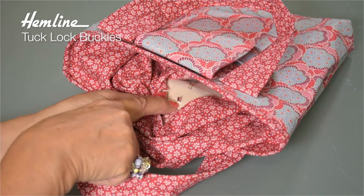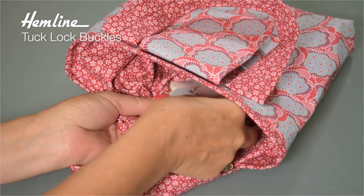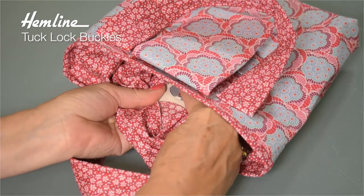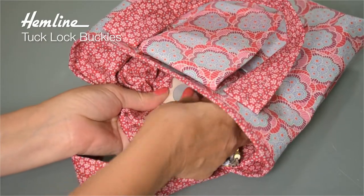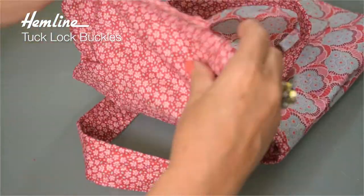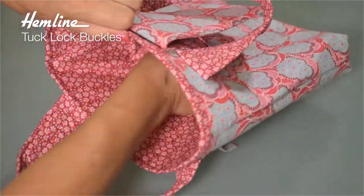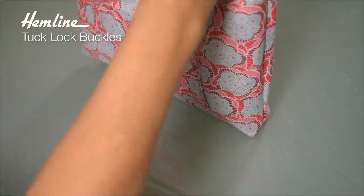Having poked the prongs through from the right side to the wrong side, I just add the washer and then bend the prongs towards the washer to hold it in place. Now I can stitch up the opening in my lining and push it all inside, ready to attach the other half of the lock and buckle.